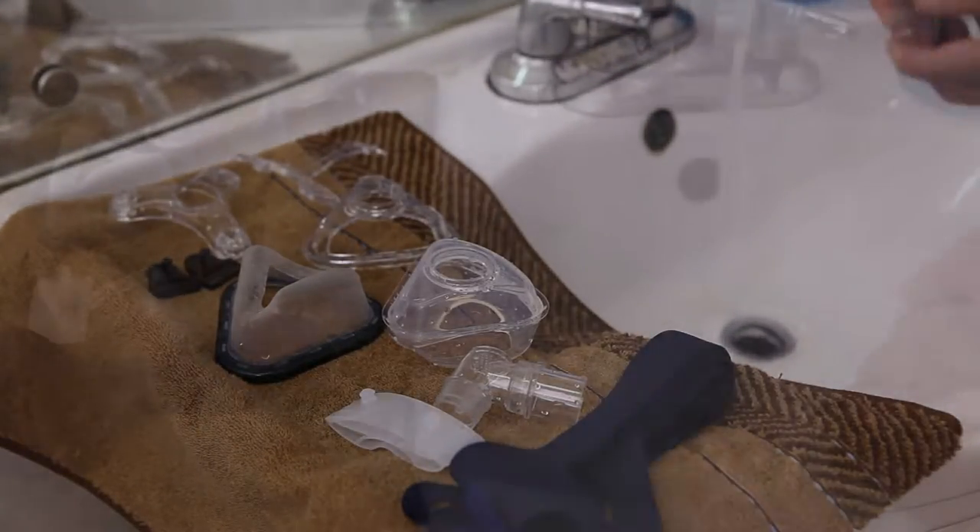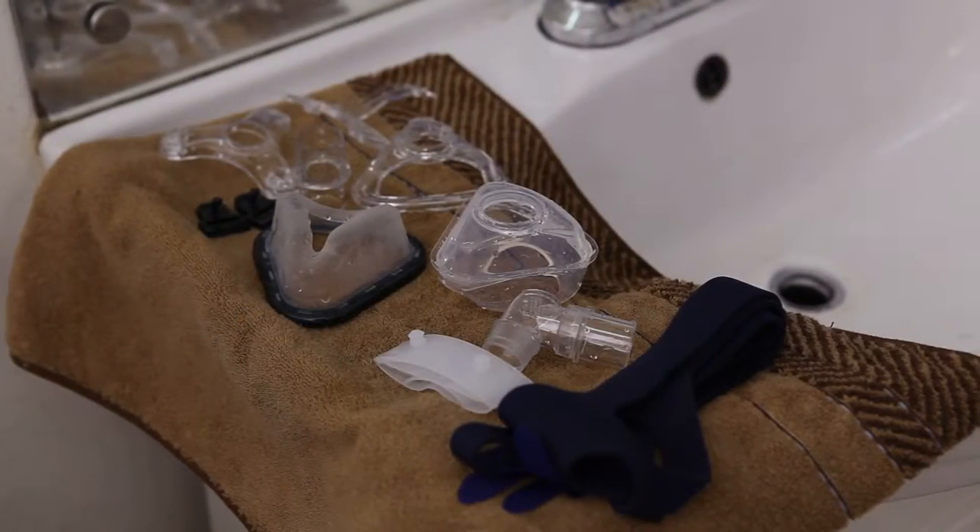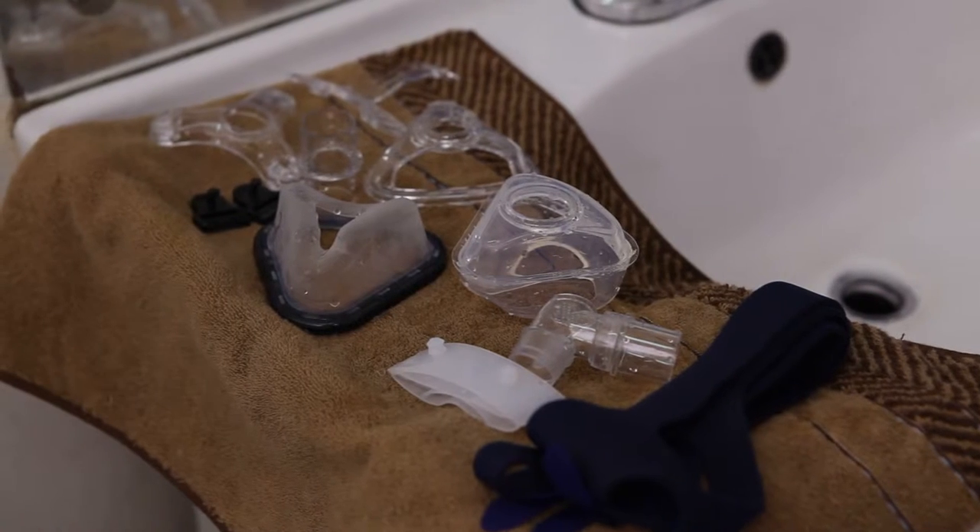Reconnect the air tubing to your device after thoroughly air drying. Please change your accessories regularly based on conditions.